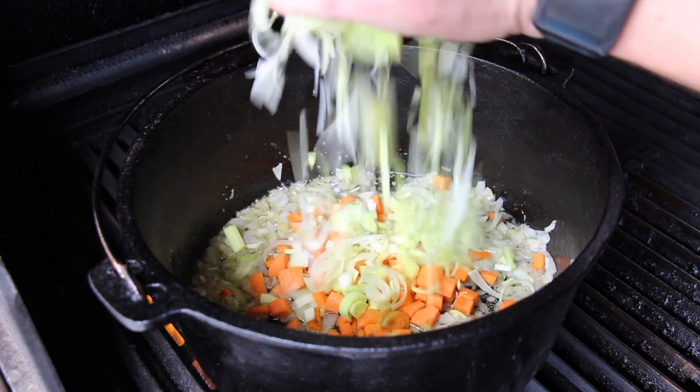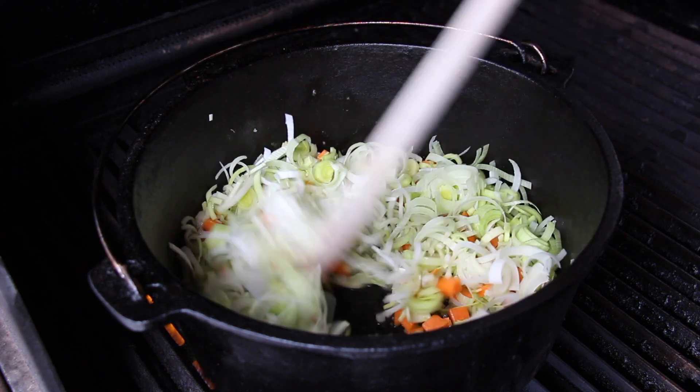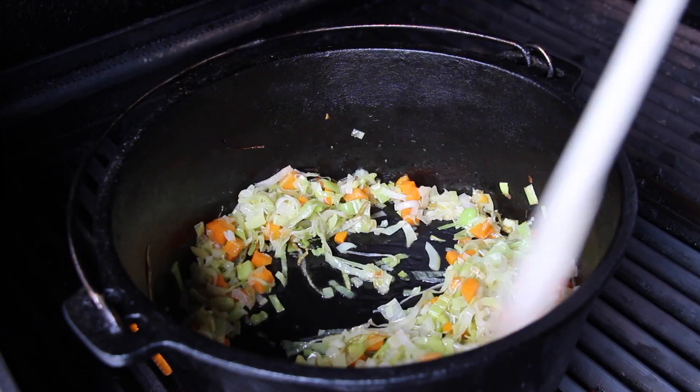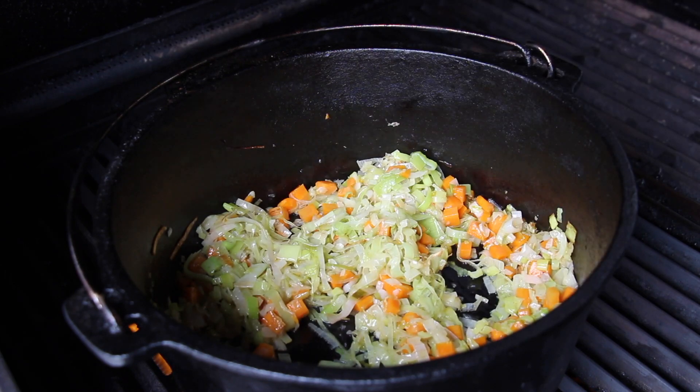As soon as they start simmering, add the other veggies — the carrots and the leek. Then close the lid of the grill and let these cook and get a little bit softer. This should take about five minutes or so, and here's the actual result we are looking for — really good.